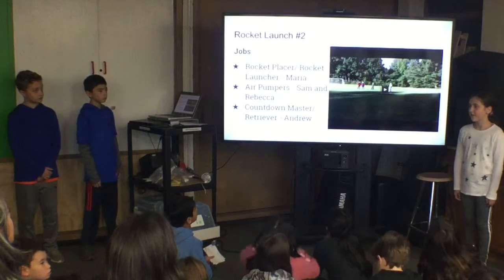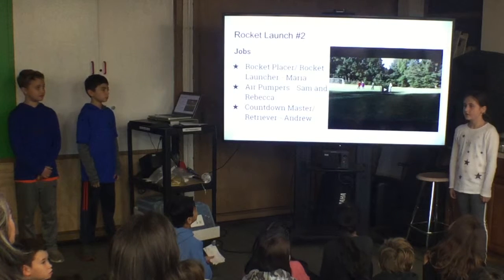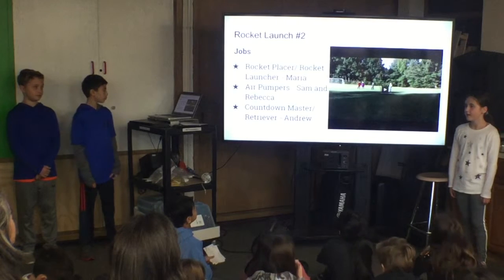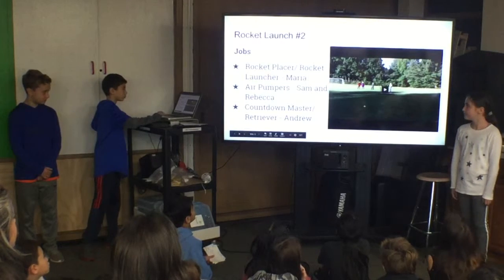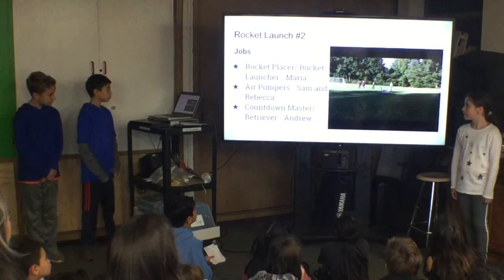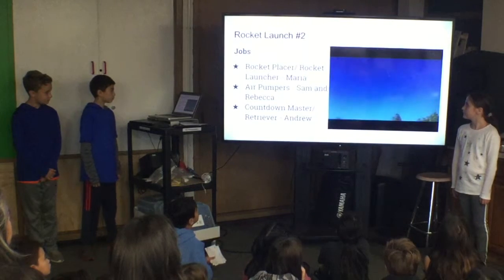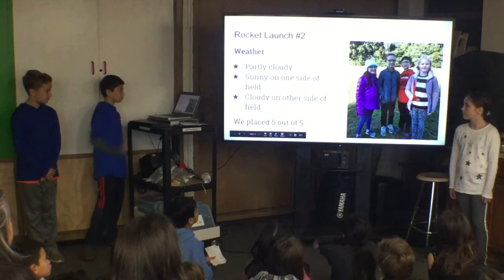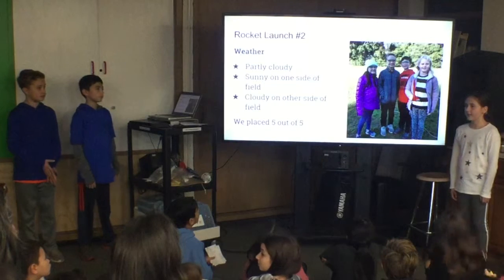Our rocket was not as good as our last rocket. Our first rocket went pretty high; our second rocket didn't go so high. The jobs stayed the same except different people took on roles. Air pumpers were Sam and me; countdown master and retriever was Andrew. The weather was overcast like the last launch — sunny on one side of the field and cloudy on the other.